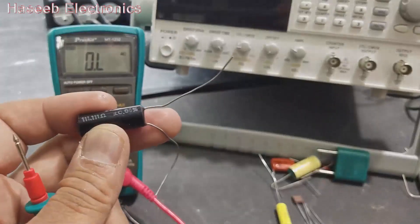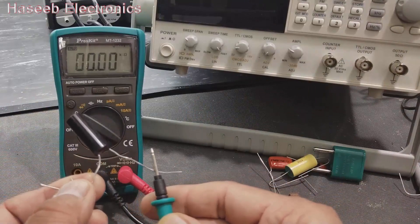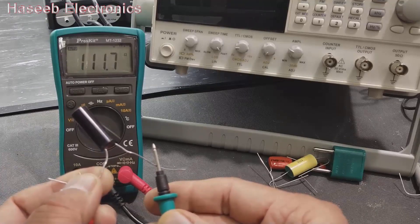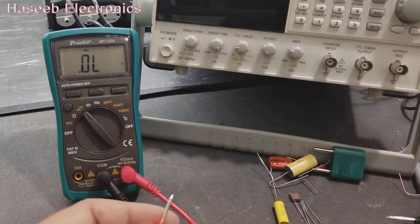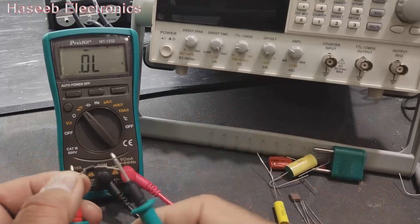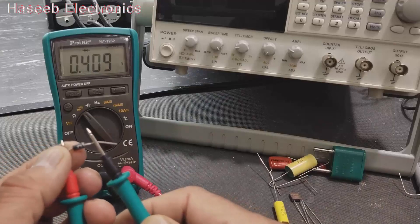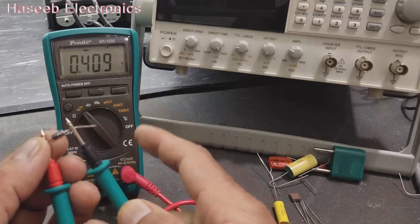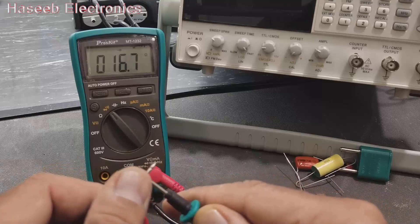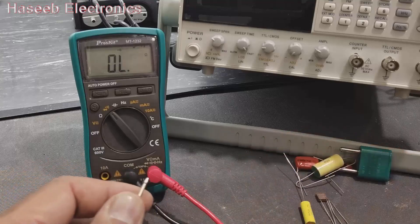In diode mode, it gives the forward junction voltage of the diode. In reverse bias it shows open leads. In forward bias it gives the junction voltage. Then in continuity mode, we can check continuity of any wire or component — it beeps to confirm continuity.